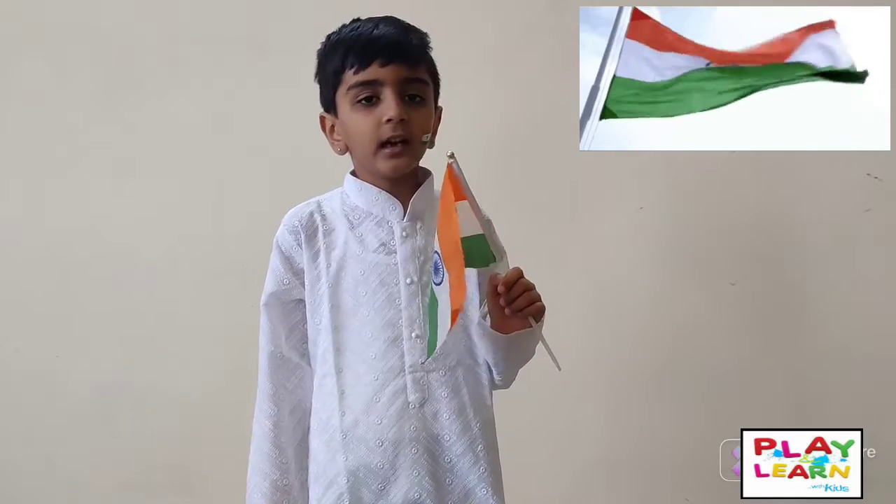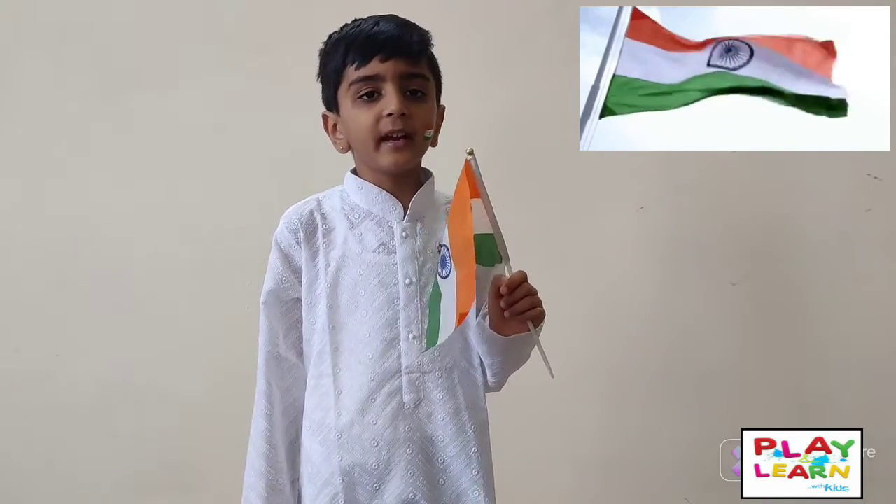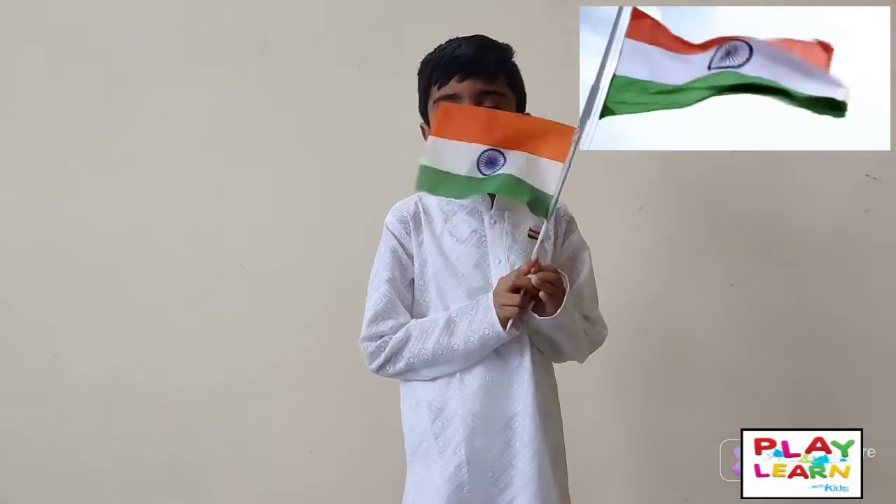In between the white color, there is a chakra. It has a 24-spoke wheel, and it is called the Dharma Chakra. This is about our Tiranga.